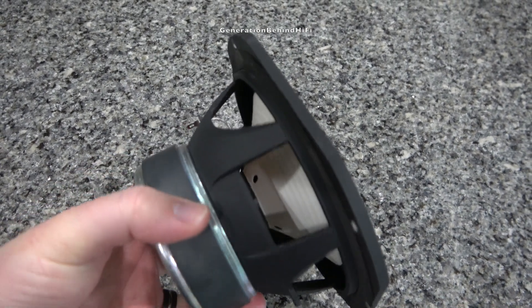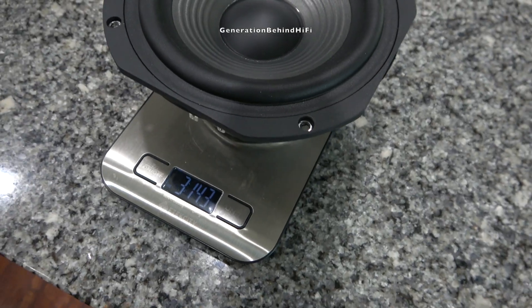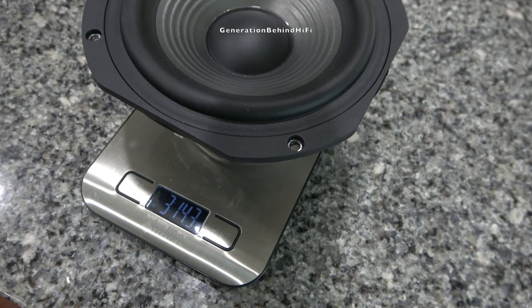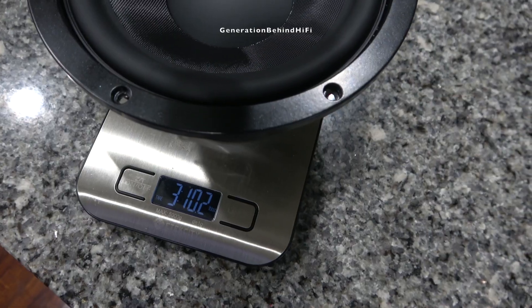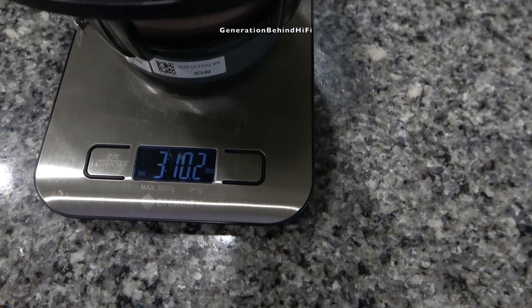Now let's see how much this driver weighs. The mid-range driver weighs 3 pounds and 14.3 ounces — pretty hefty. For comparison, the 6.5 inch driver from my Bowers & Wilkins 705 S2 came in at 3 pounds and 13.5 ounces, and the driver from my SVS Ultra Evolution bookshelf came in at 3 pounds and 10.2 ounces.